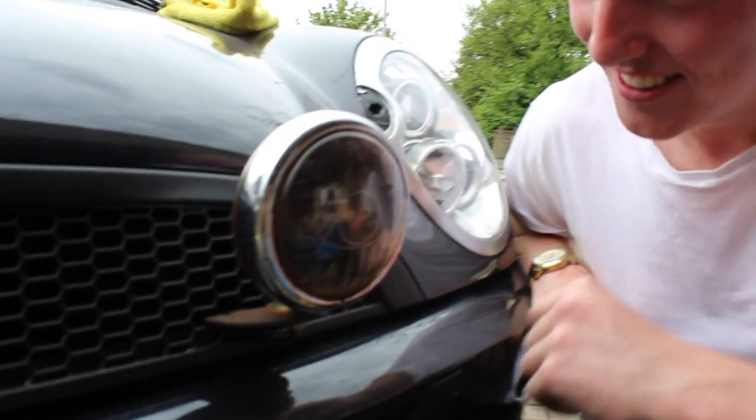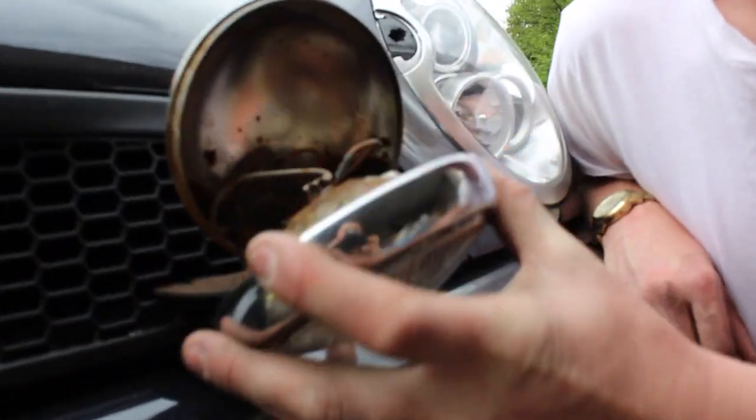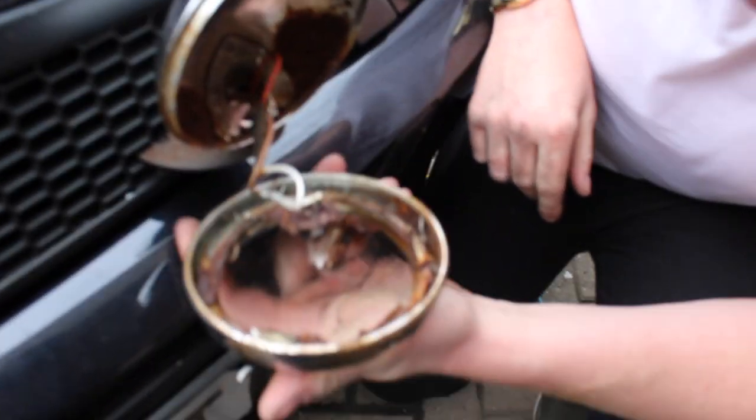You'll now see why we're changing them — that's supposed to be a reflective part of the lamp and it's all corroded, it's brittle, it's stopped working. You don't need that in your life. Let's get some fresh ones in there.